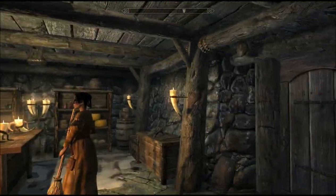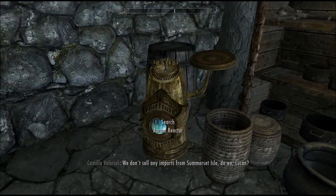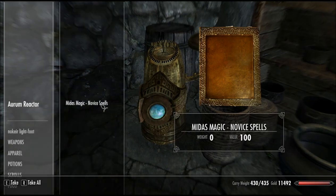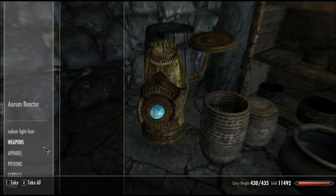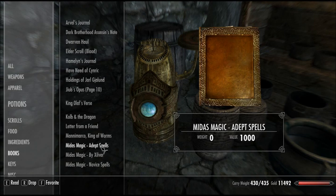So you start off, you have to go to the Riverwood Trader — pretty sure everyone knows what that is. And you'll find this little Aurium reactor here. There will be a book in it called Midas Magic Novice Spells, and this is basically the recipe book for the entire mod — on how you make the books.